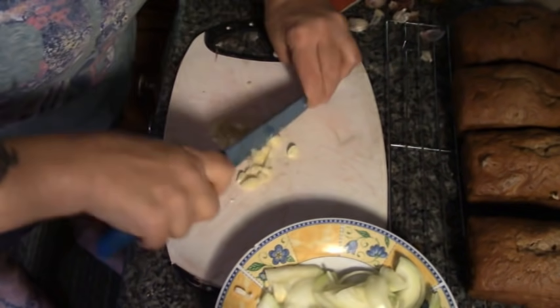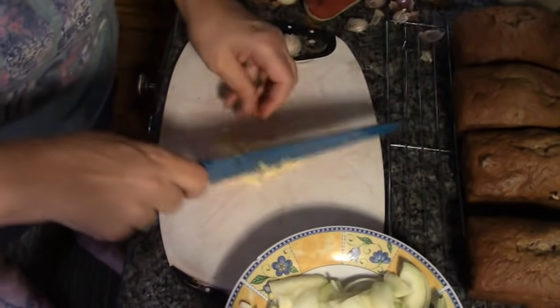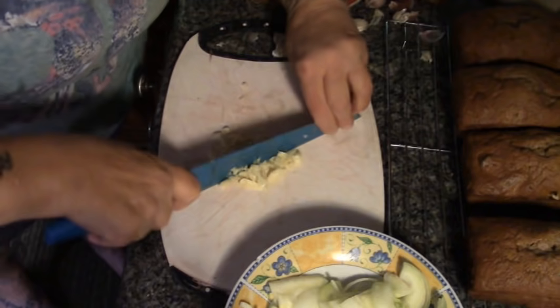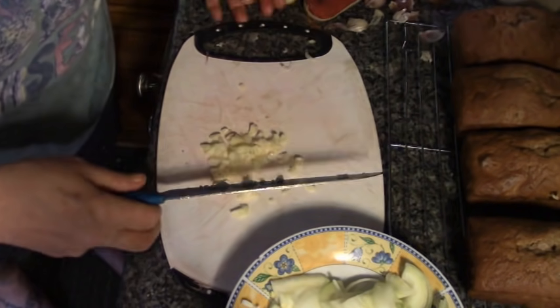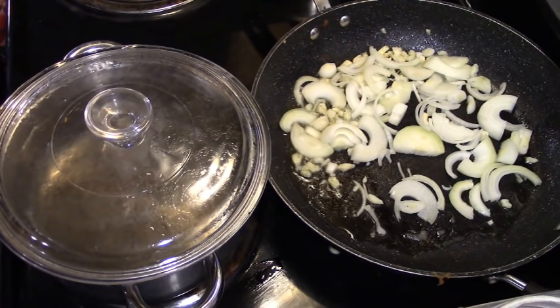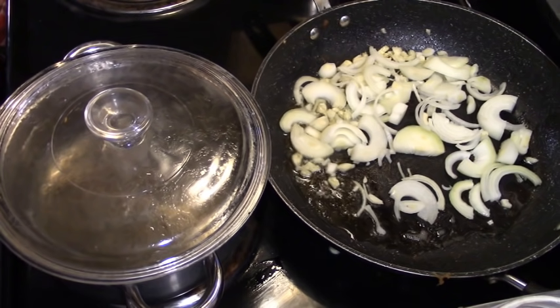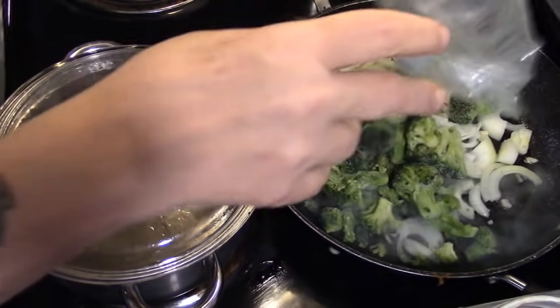We hear our frying pan starting. You can use any kind of vegetable — I just happen to have my last broccoli.